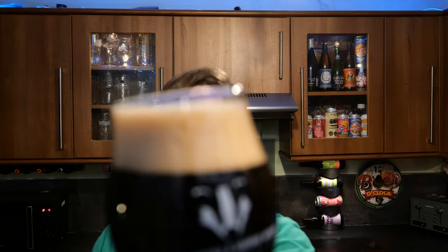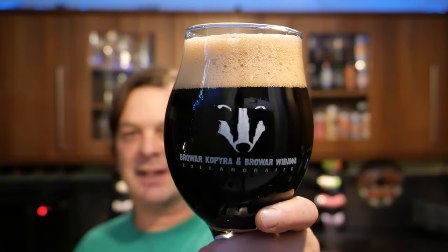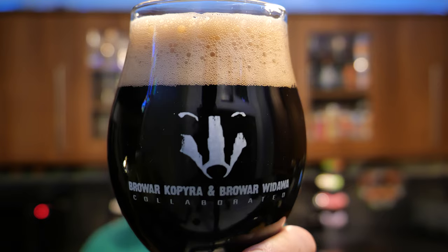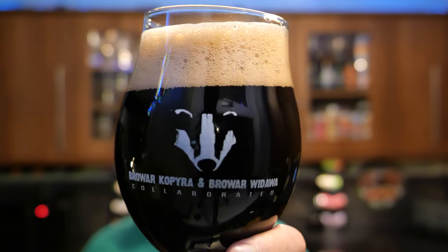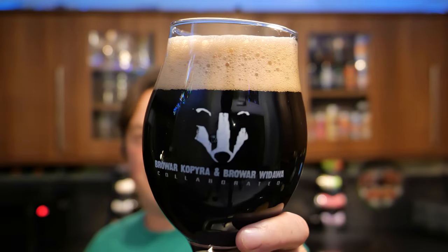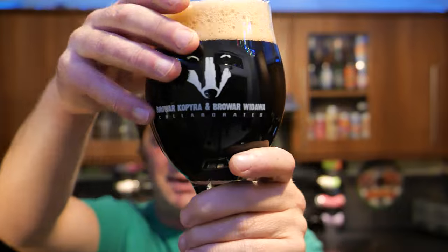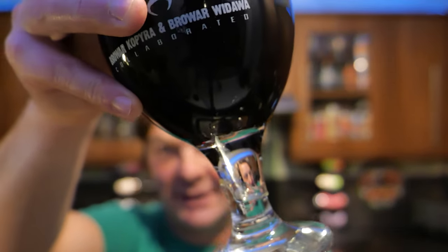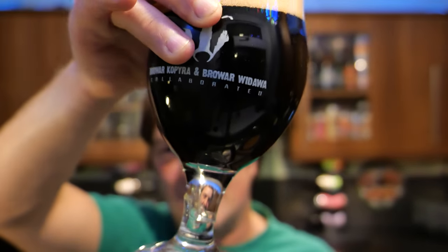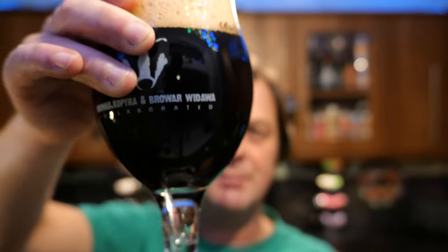Two-finger tan-coloured head. Jet black beer in the glass. It looks rather nice — slow-moving carbonation. Is there any light bleeding through? From where I'm looking, there's a little bit of light bleeding through, but it's not too much.